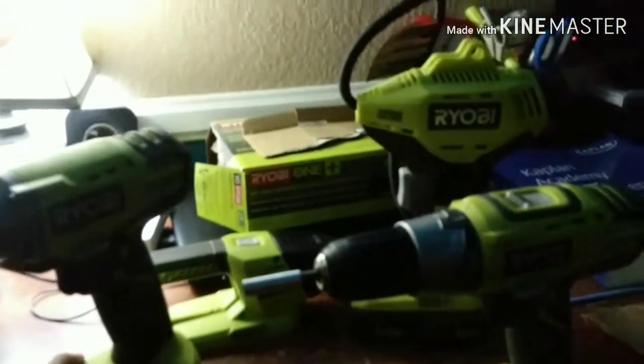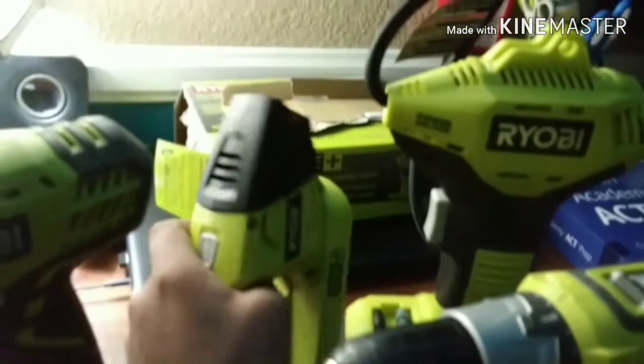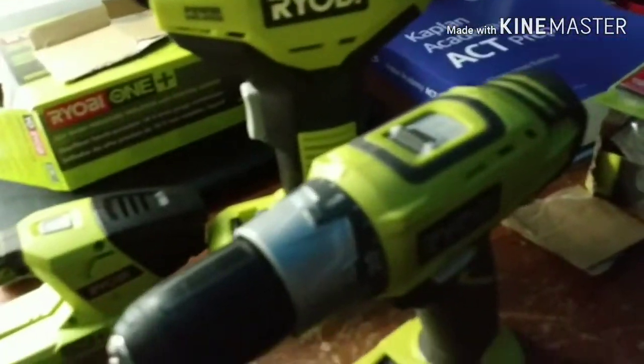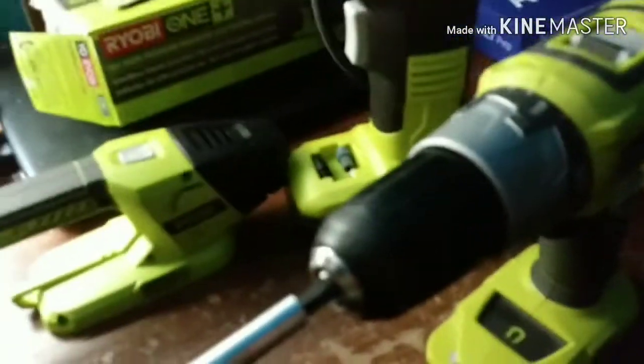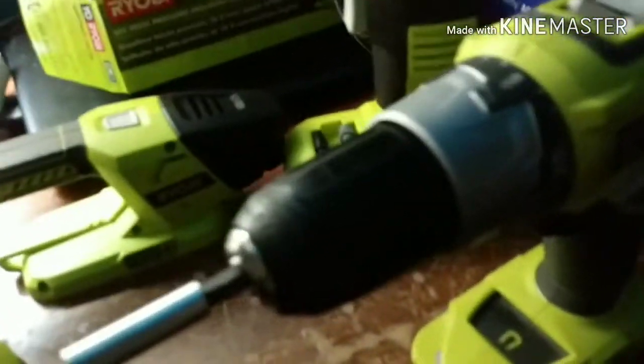This is part of my 18-volt Ryobi lineup. The drills I got for Christmas, plus the impact. So now I have four tools in my collection: the impact, the drill, the inflator, and the flashlight. All of these are interchangeable with the 18-volt battery plus lineup, which is pretty nice — it really extends the value.